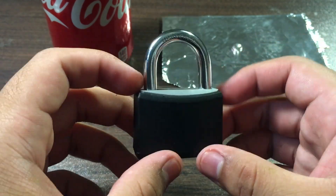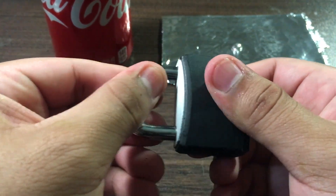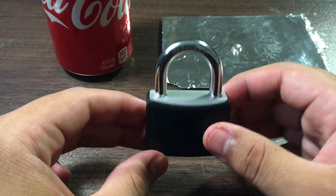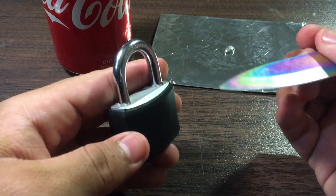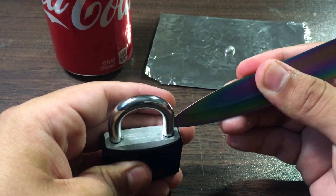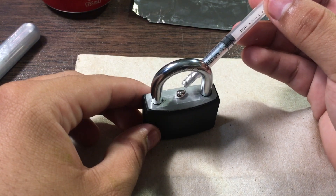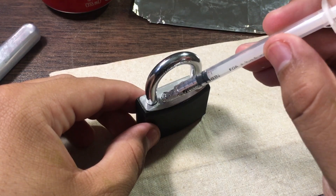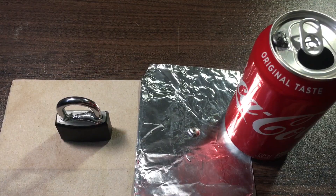I've been saving the majority of the gallium for the padlock because I really want to see if it can destroy it to the point where I can open it. As you can see it's not opening yet, so let's see how this does. I'm going to scratch it up a bit so the gallium can really get into it.